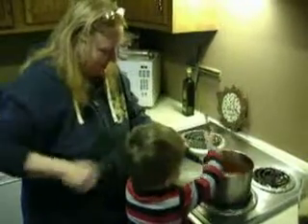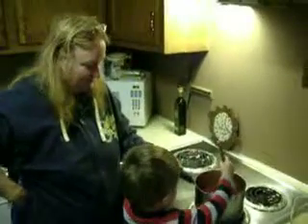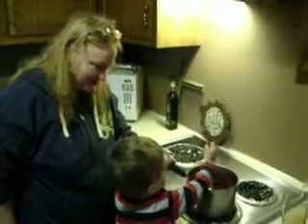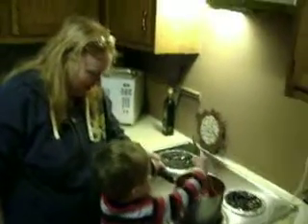Hold the handle. There you go. Good job! You're making spaghetti sauce. You can tell Mom and Dad that you helped make spaghetti sauce.